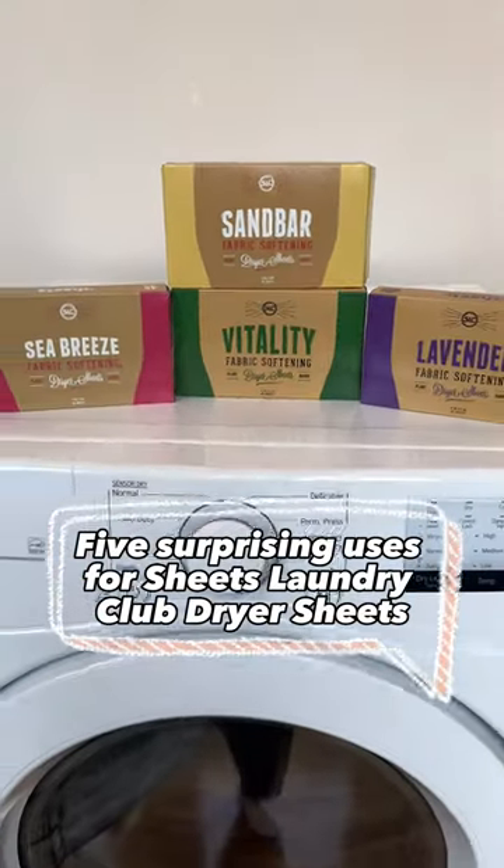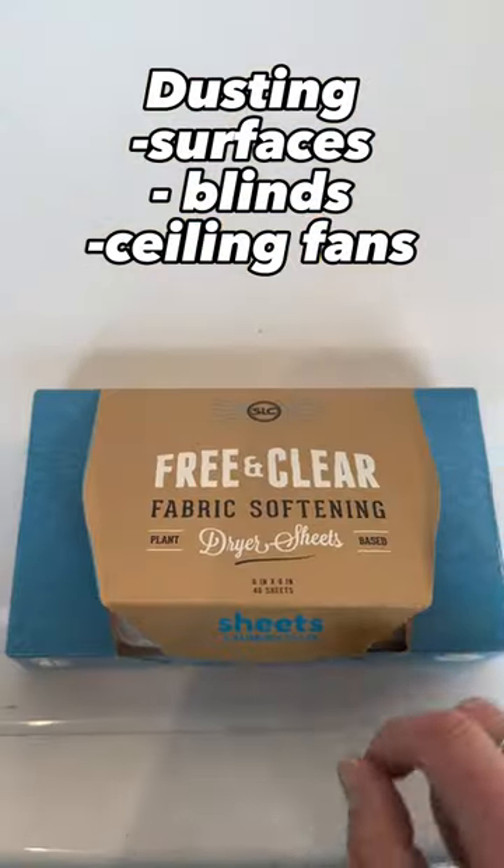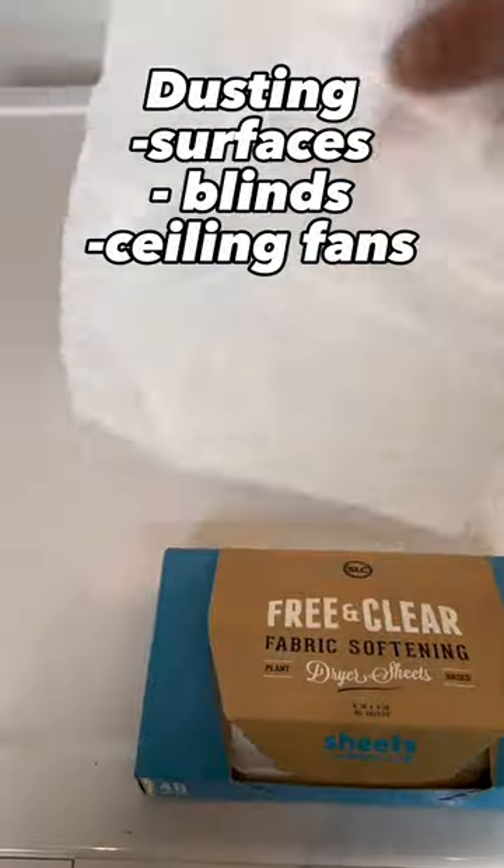Five surprising uses for Sheets Laundry Club dryer sheets. Use dryer sheets to dust surfaces, blinds, and ceiling fans.